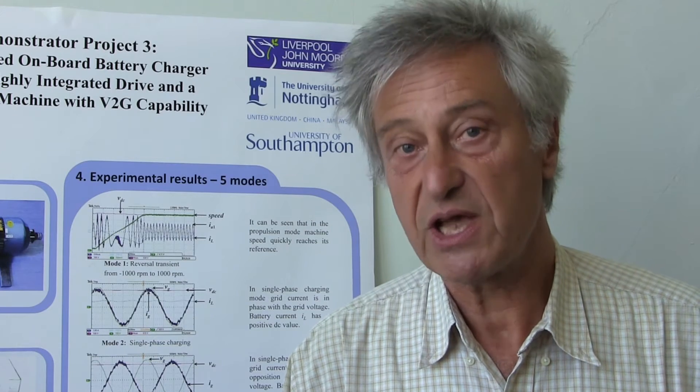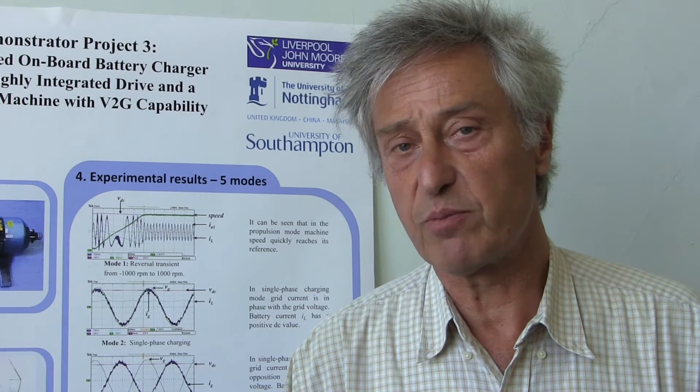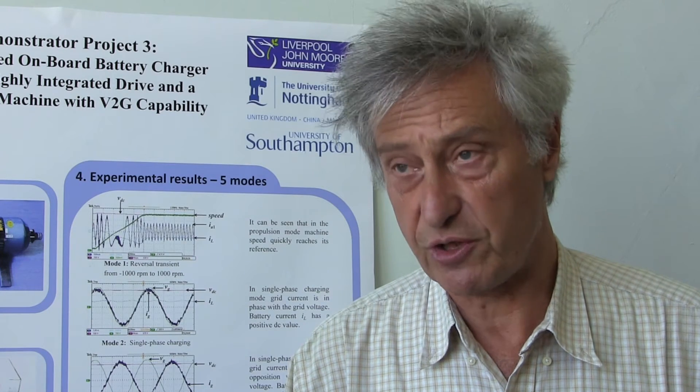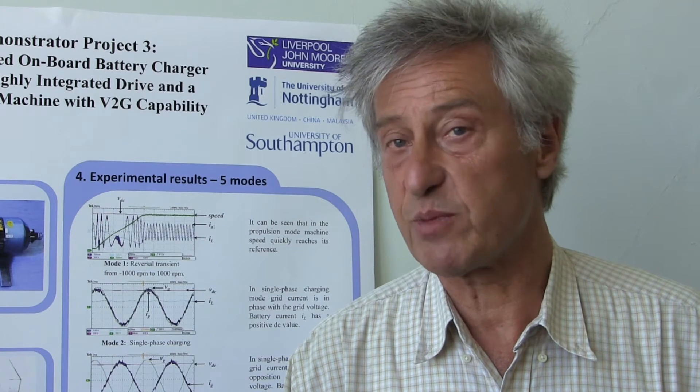In current electric vehicles we need a separate charger for the battery in order to be able to recharge the battery when the vehicle is stationary. This adds to the cost and weight and reduces the spare space in the car.